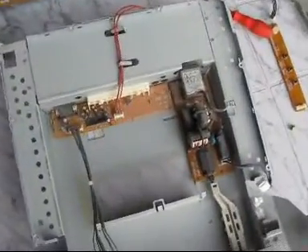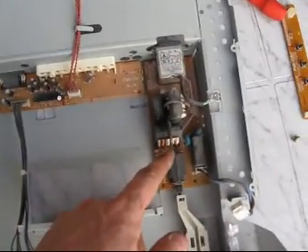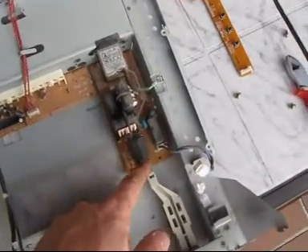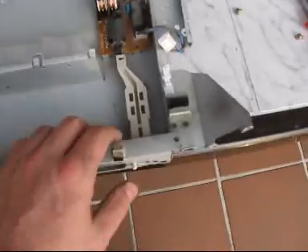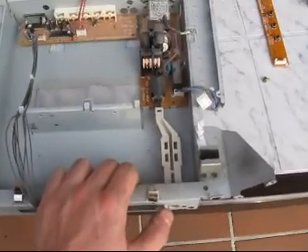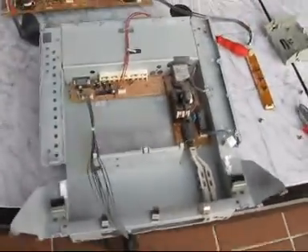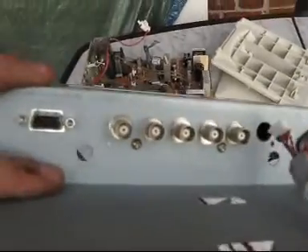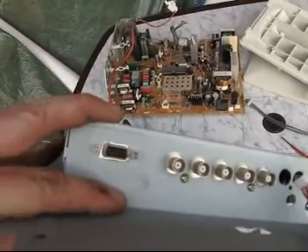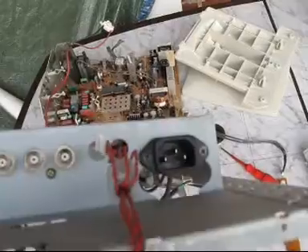After disassembling the main circuit board, I found some smaller boards in here. This is the connector board, and this is the mains filter board with the main switch. The main switch is activated with this piece of plastic here. There are some quite interesting parts here: the BNC connectors, the VGA connector, and the mains connector.